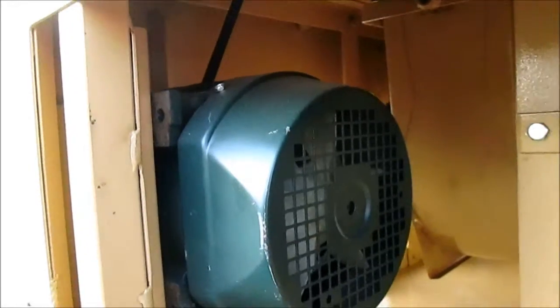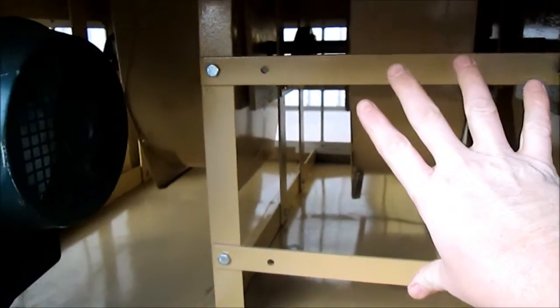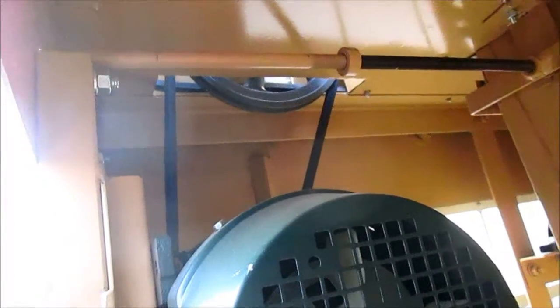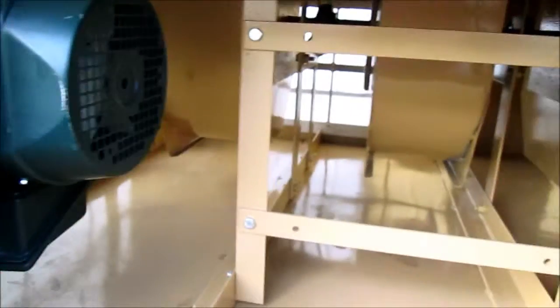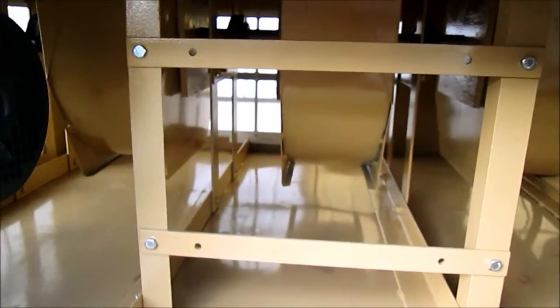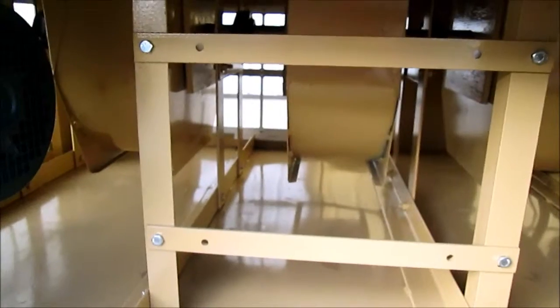The speed of the shake of the table will be adjusted by VFD. The control box will be mounted under here once we know the customer's voltage, and a keypad will be brought out here for adjustment. So it will have VFD-controlled speed for the shake of the table. Once the customer gives us the voltage, we will be able to order the drive.